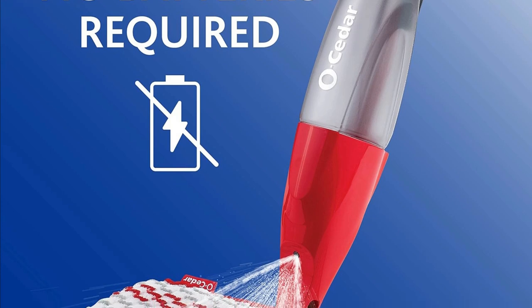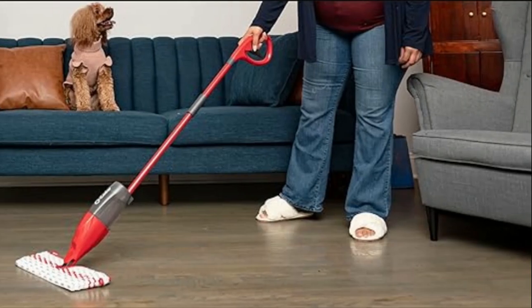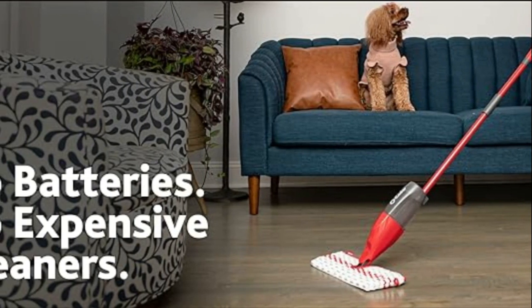No batteries: Unlike some other spray mops out there, the Promise Max doesn't require batteries. You can easily control the amount of spray with the comfortable grip handle and trigger without the need for costly batteries.